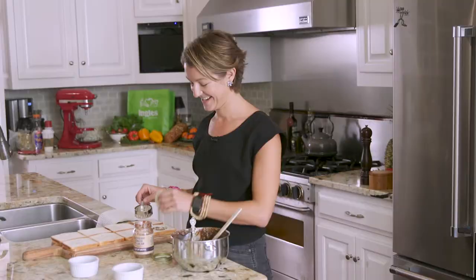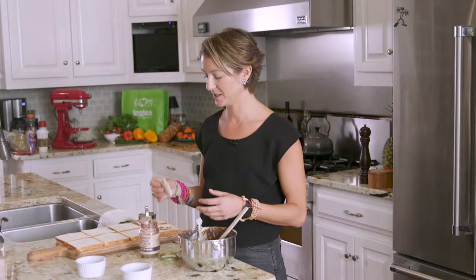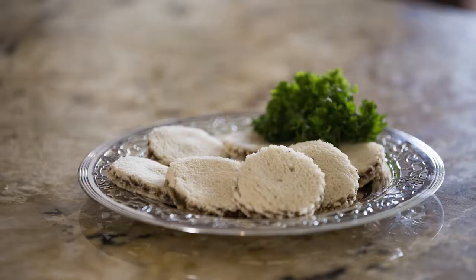These are great for parties — a little brunch, kids love them. They're really versatile and last a long time, so they're great for tailgating or party snacks. We are all out of time for today. Thank you so much for joining us here at the Ingles Table. You can find more recipes, videos, tips, and tricks at inglestable.com. Until next time, I'll see you online.